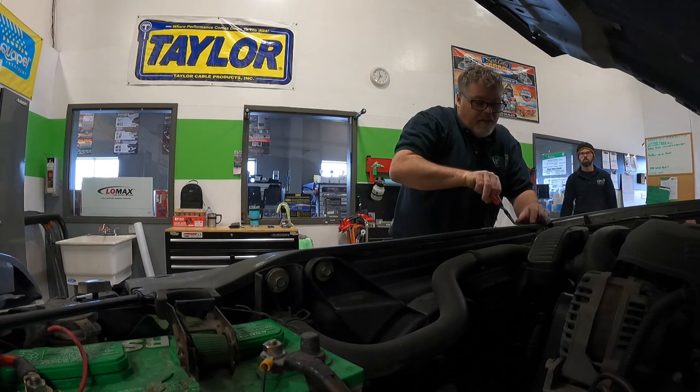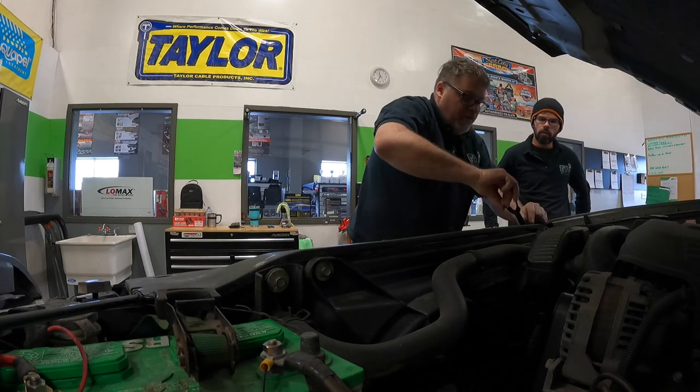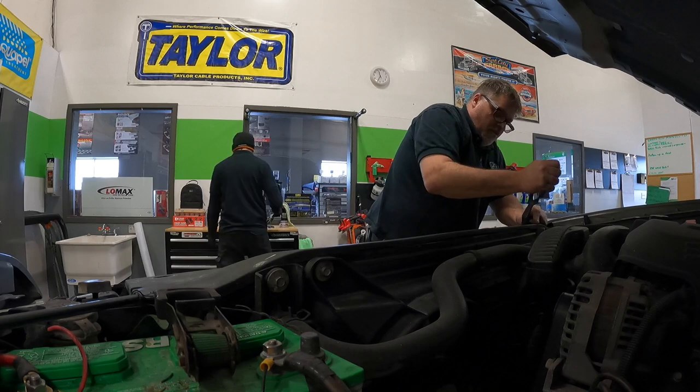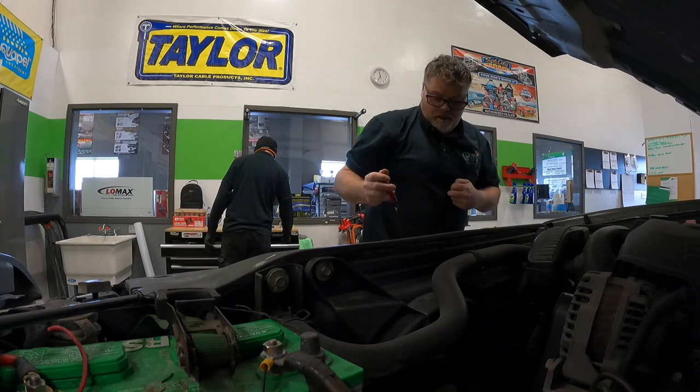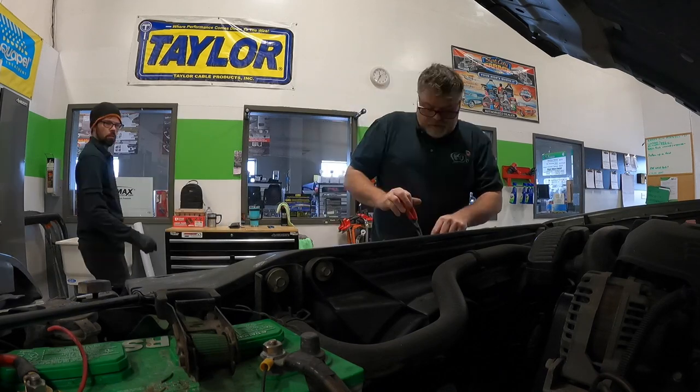What you doing Bill? I'm changing that defective headlight Steve that we put in the other day. Because who wants two different color headlights? Not me.